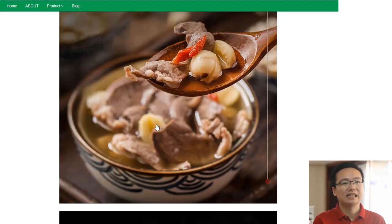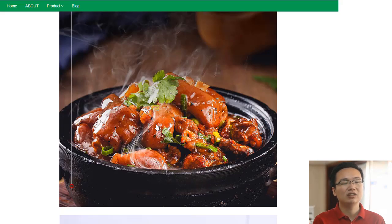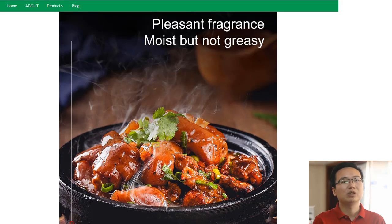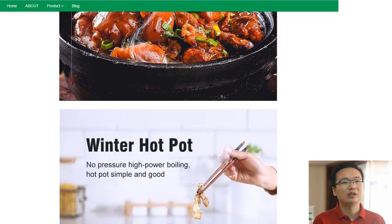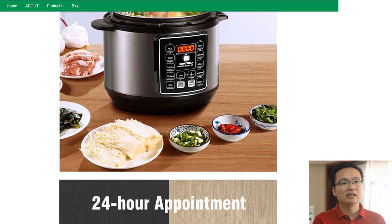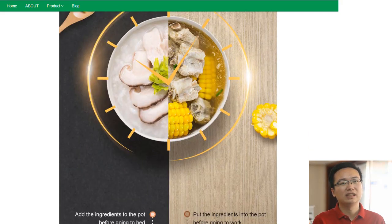The 220V 6L 9-in-1 electric pressure cooker is a must-have for any kitchen. With multiple functions ranging from pressure cooking, slow cooking, and rice cooking to yogurt making, steaming, sautéing, and sterilizing, you can make healthy meals quickly and easily. It also comes with a food warmer function to keep your dishes warm until ready to serve.